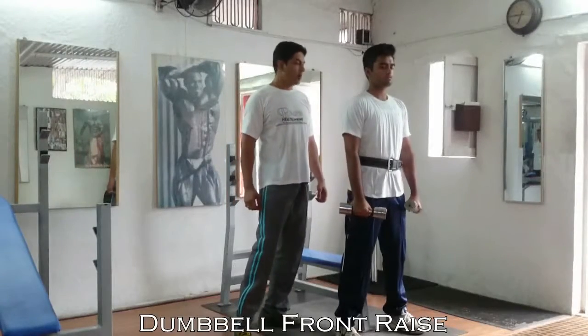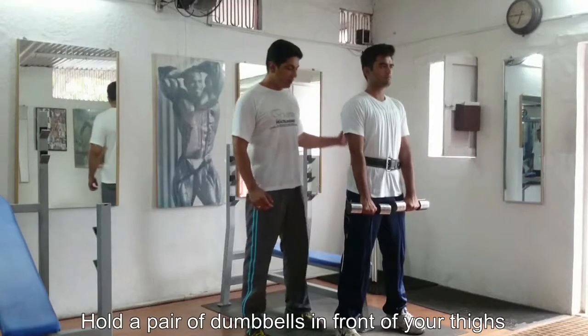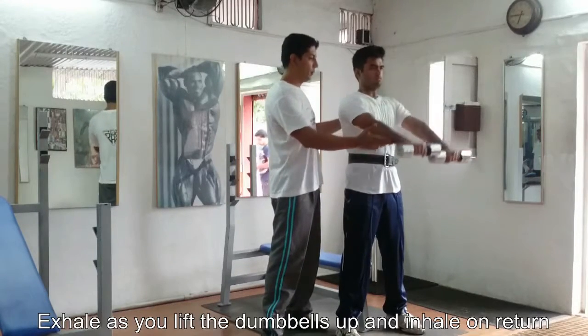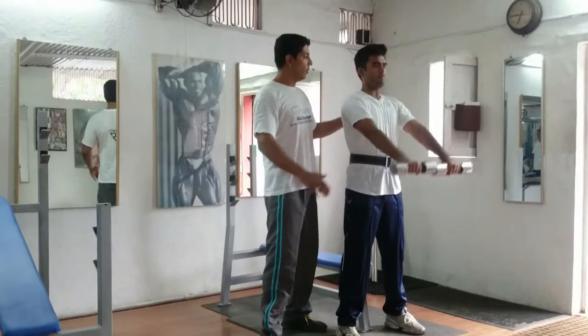Performing the dumbbell front raise. Once we secure a pair of dumbbells, we are going to simply start raising it up. Exhale up and inhale down. Exhale up, inhale down.